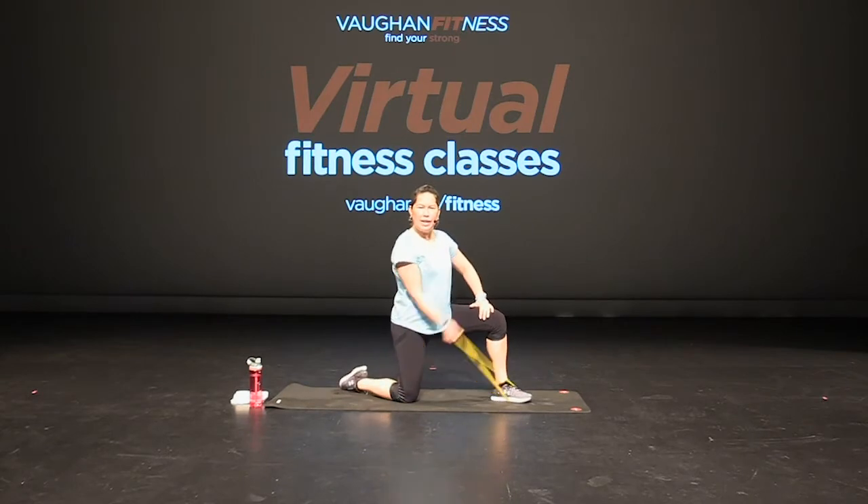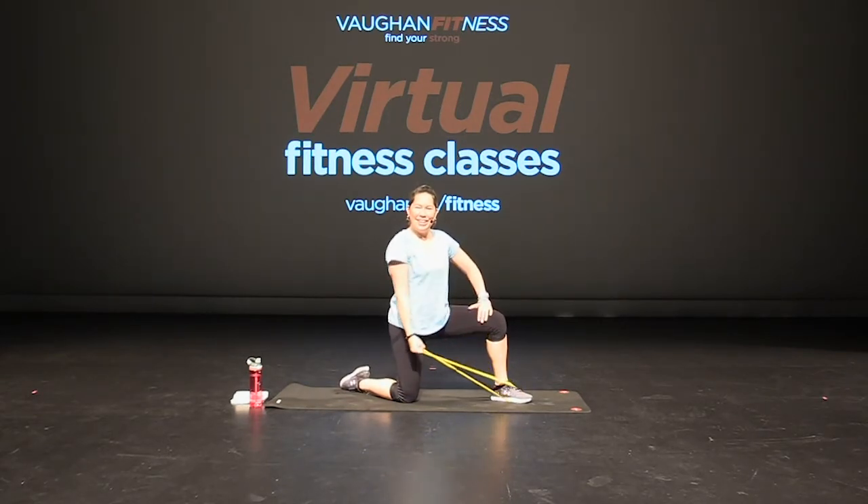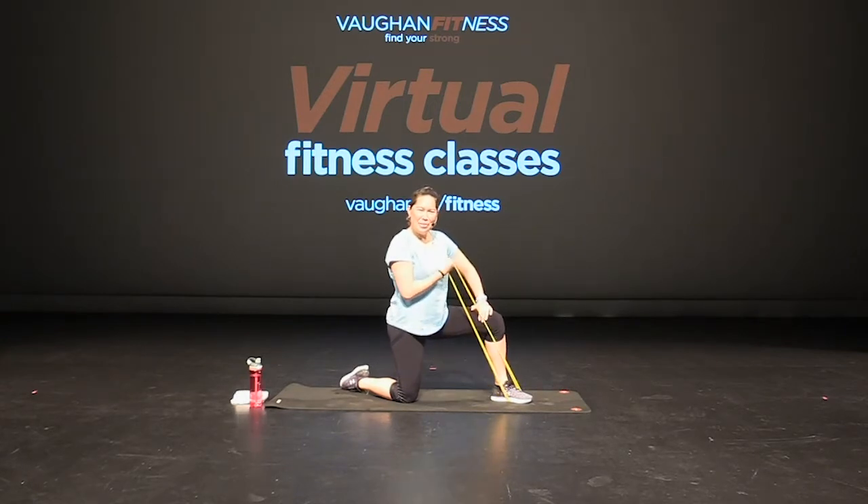Wrap it around one foot, bicep curl right here. Curl — slow and controlled. Engage that core, chest is up. Curl, good job. That's it, curl. Keep breathing. Curl, good, up. Ten more seconds. Slow and controlled, core is tight. Two more, one more. Good.